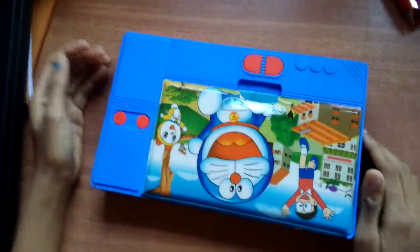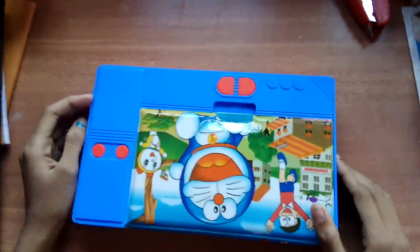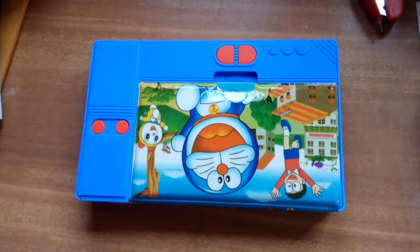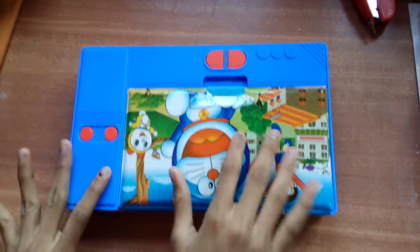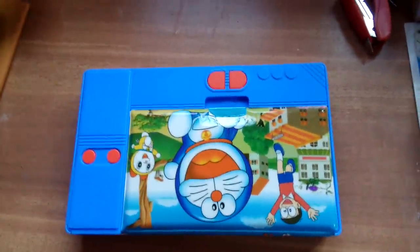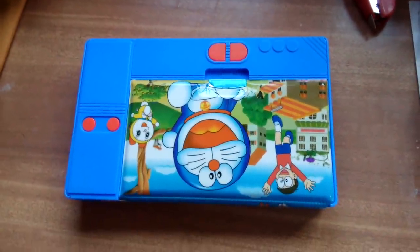That's it for today, guys. Do buy it now. You will not get a chance to buy this type of compass. So please share, comment and subscribe. Please, because it's my first video.